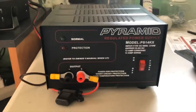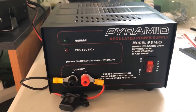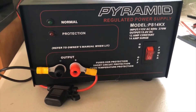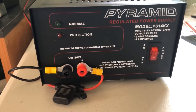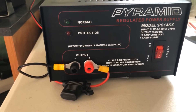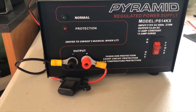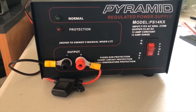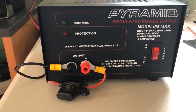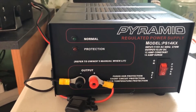Hi and welcome back. I just picked up a Pyramid regulated linear power supply. This particular one puts out 13.8 volts DC, a constant 12 amps, and it can surge to 14 amps. It can also handle 270 watts.